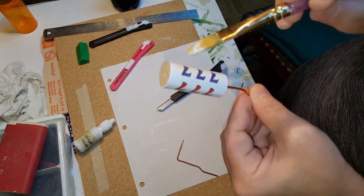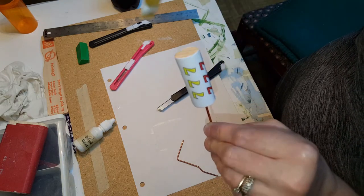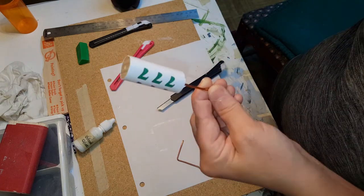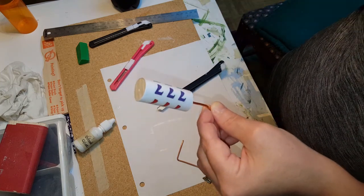Another option: if you do not have access to Mod Podge, you can use clear packing tape and put that on there before you apply it to your dowel.